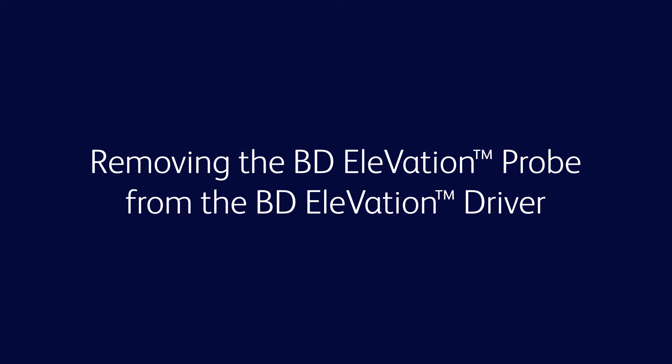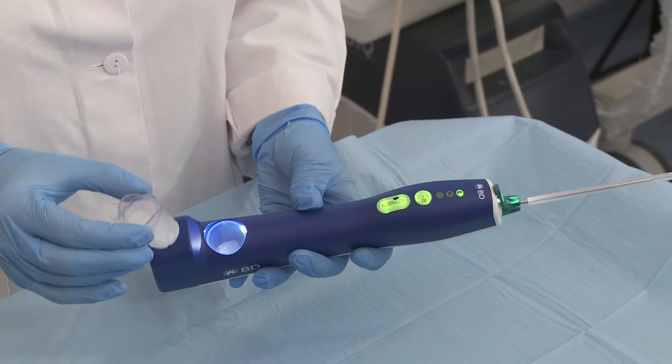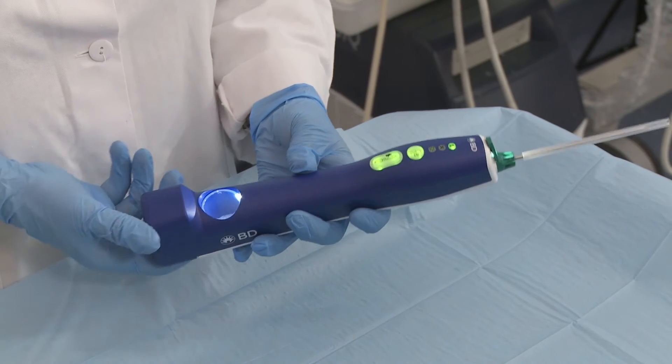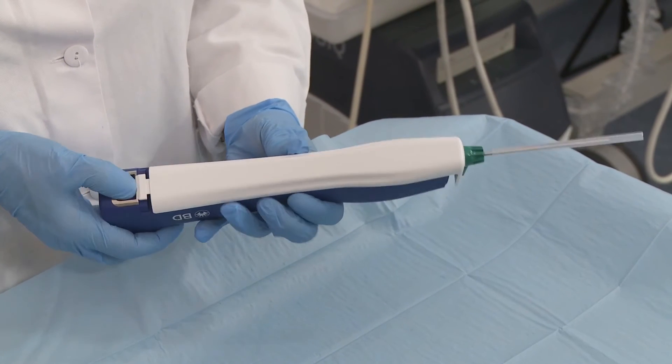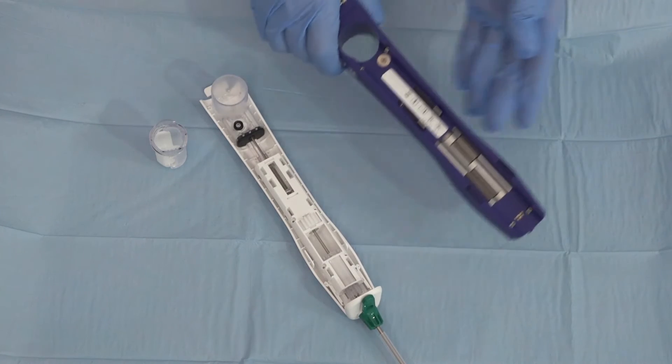The sample container may be removed before or after the BD Elevation probe is removed from the driver. Option 1: Turn the sample container counterclockwise to remove it from the driver. Then remove the probe from the driver by pressing down on the locking tab, sliding the probe cover completely forward, then pulling the probe straight up from the driver.